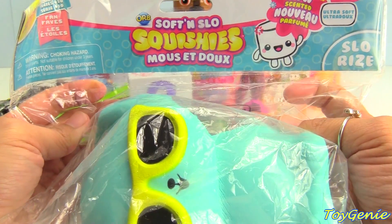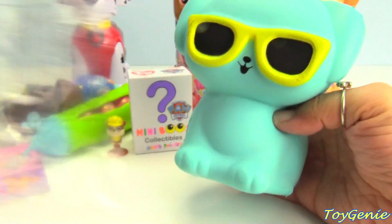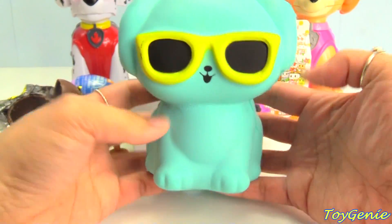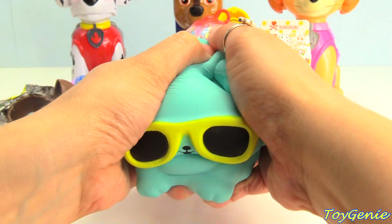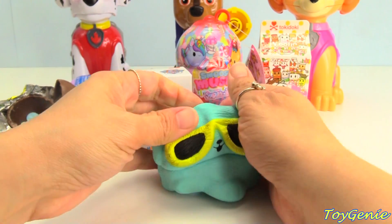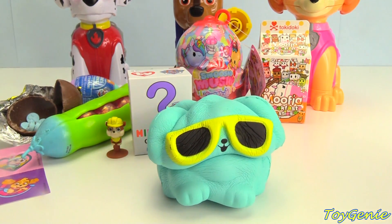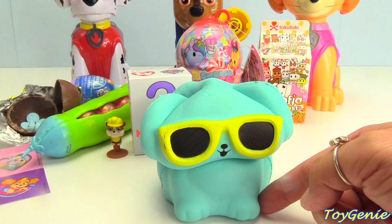Here's a giant soft and slow squishy — it's a doggie with sunglasses on. These are super soft, huge and super soft, and they're super slow rise. Look at how slow it is rising. Super slow and fun.